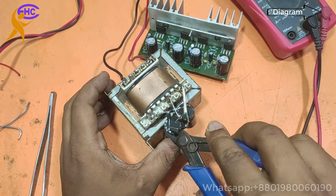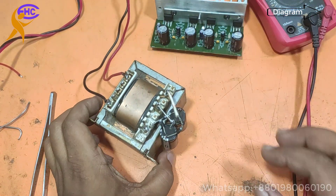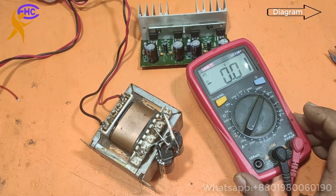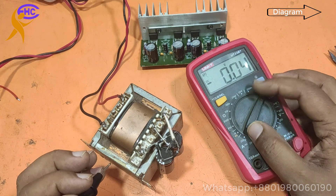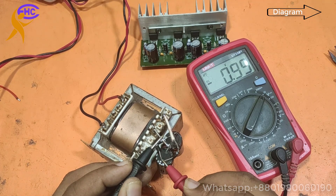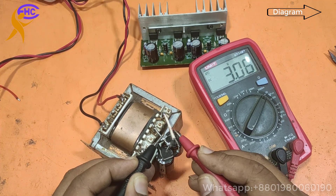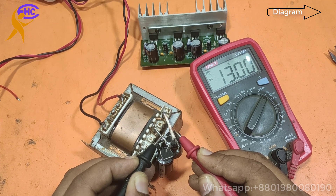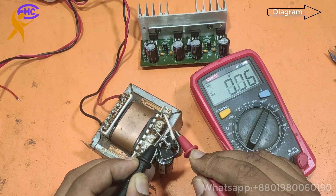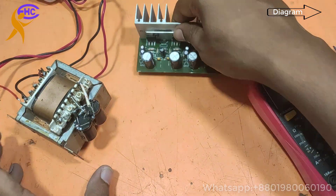Now let's check the voltage. The middle is ground — DC ground. The negative side reads negative 12 to negative 13 volts, and the positive side reads positive 13 volts. So the voltage is ready to use: 13-0-13 volts DC.